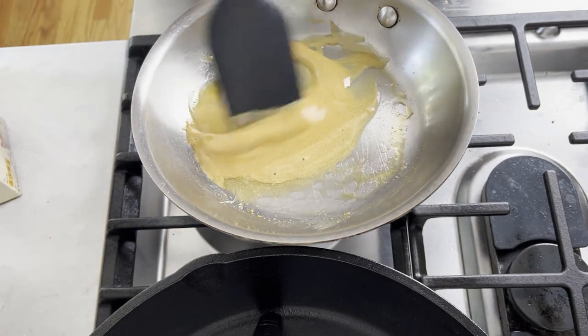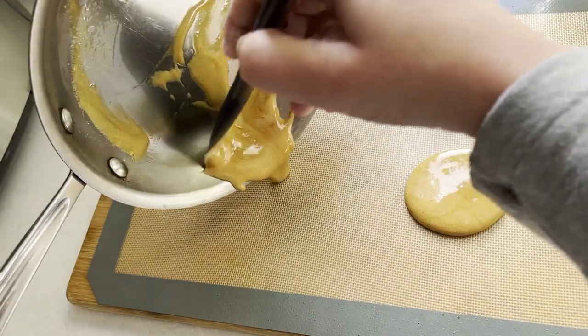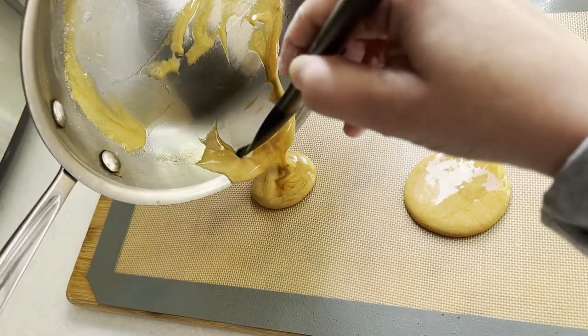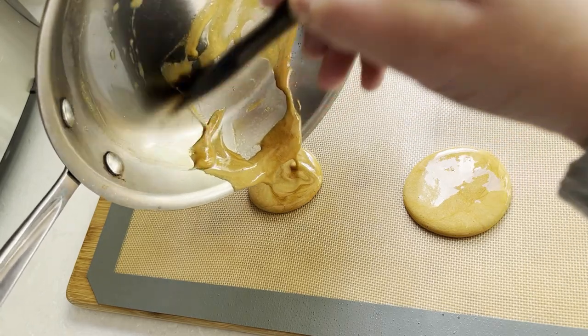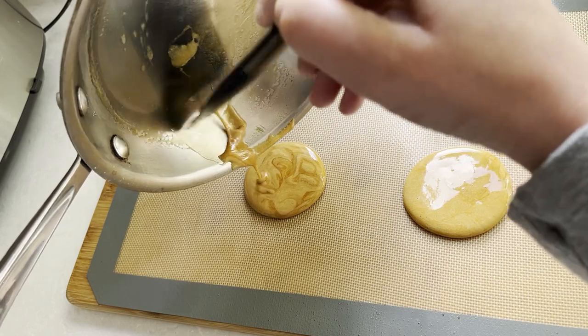Now pour the mixture out into two equal sized cookies. You could pour it onto a silicone baking pan or a slightly oiled baking paper. Once you pour it out you have the option of flattening it with a press like the traditional Korean cookie.